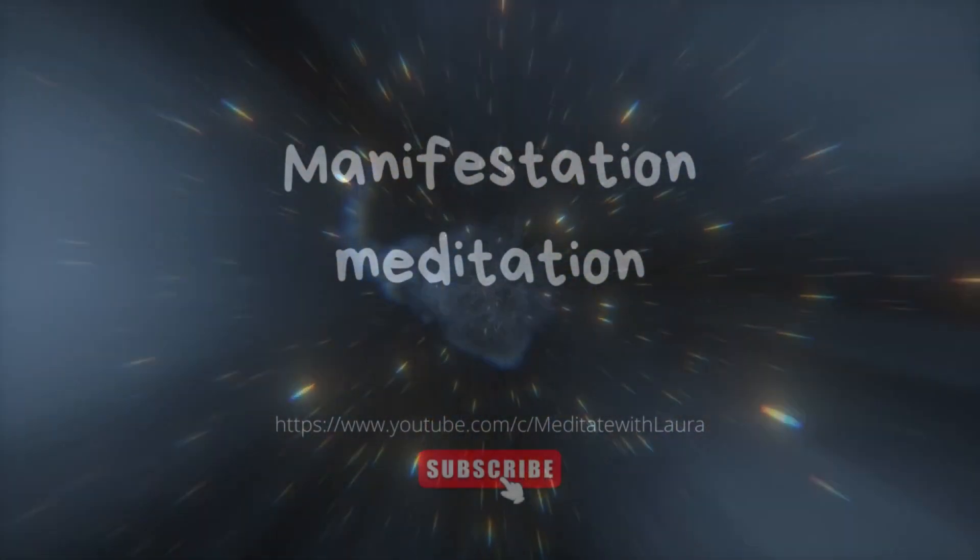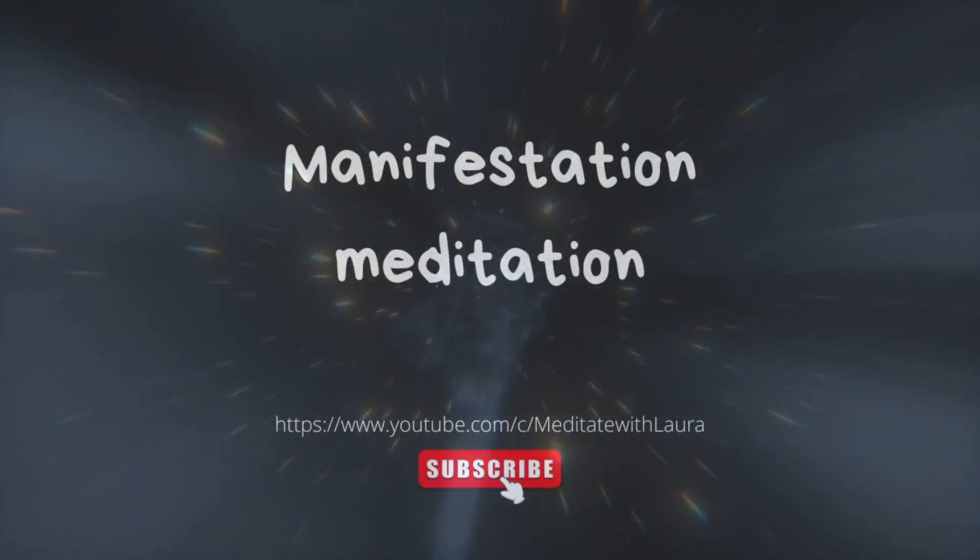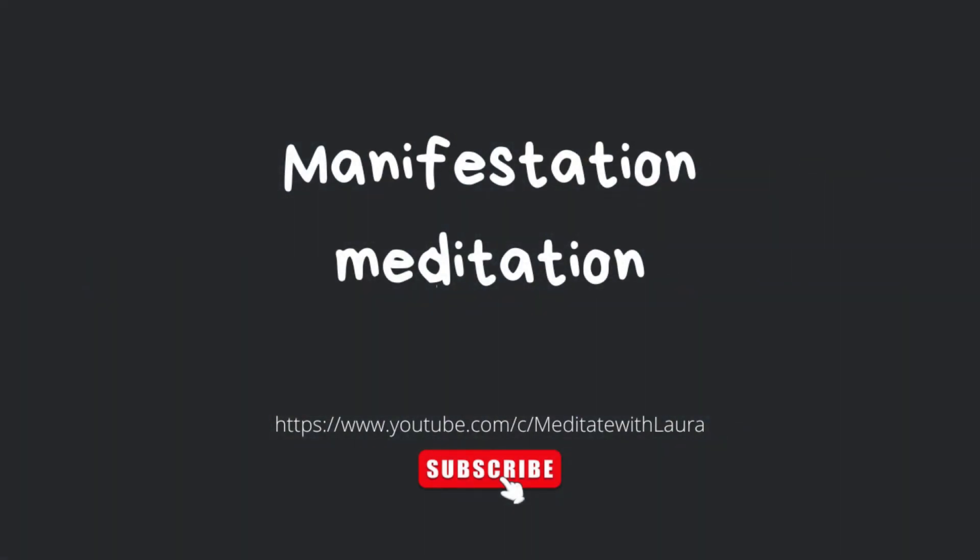Just take a few moments to be perfectly comfortable so that you can relax and be at ease. And when you feel ready, just gently close your eyes to the room around you. I'd like to start by asking you to take three nice, long, deep breaths in your own time when you're ready. And with each breath, just allow your stomach and ribcage to expand beautifully on the inhale and contract on the exhale.